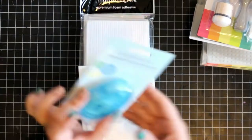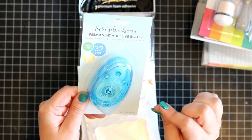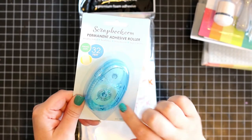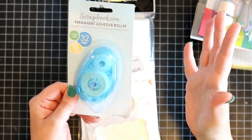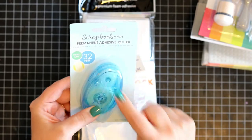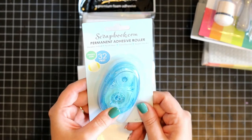First of all, I got this adhesive. This is an adhesive roller and has a full line — it's double sided. It's not the dotted kind but it's a complete line. I really like this adhesive and I just ran out of it because I bought ten together last time, so this is a great thing to have.